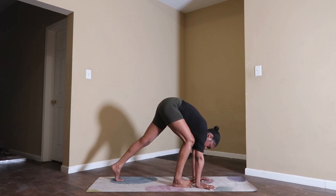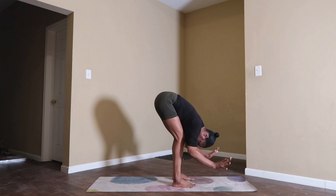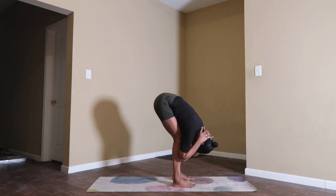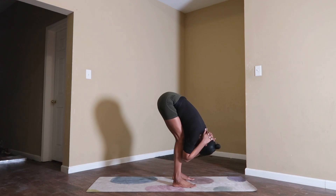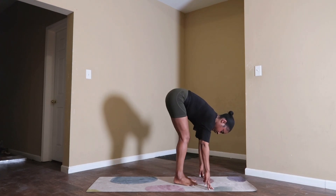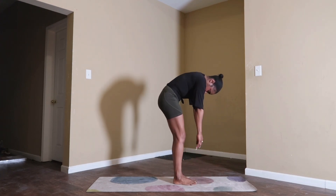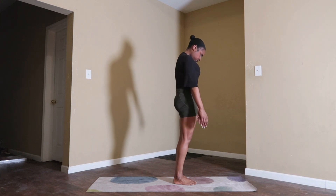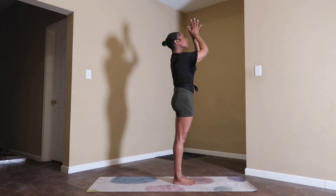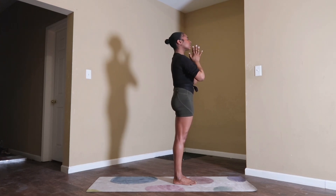Inhale, gaze forward. Exhale, ragdoll pose. Step your feet behind your wrists and interlace your fingers behind your neck. Feel that release in your spine. Let your head hang nice and heavy. Rock from side to side if you'd like. Take a deep inhale here. Exhale, release your fingers back to your mat and bring your feet closer together. Take another deep inhale. Slowly uncurl all the way up to standing. Reach your arms when you make it to the top. Bring your palms to touch, then bring your hands to your heart. Stand at attention.